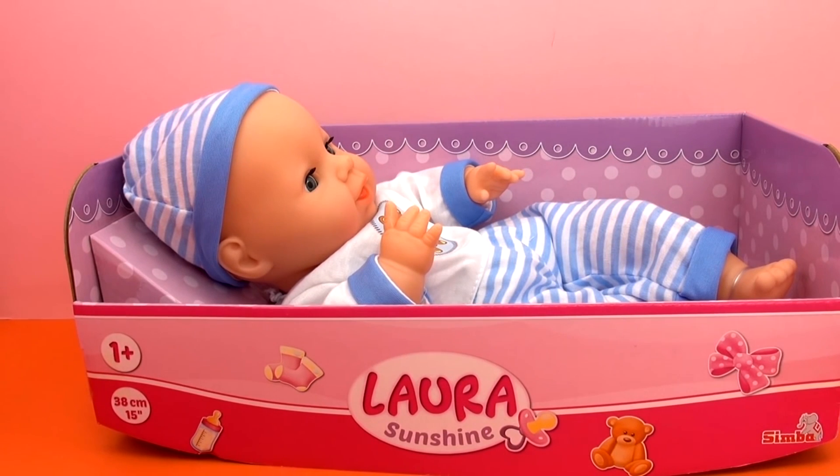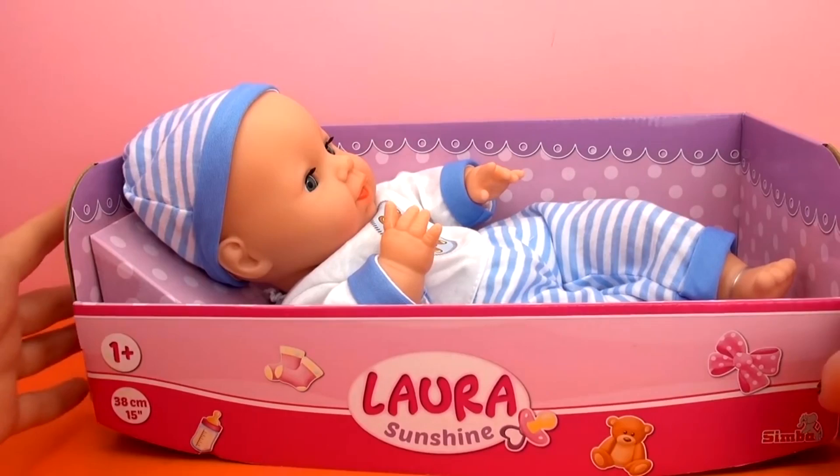As I said, it's for kids ages 1 and up. It doesn't have any batteries or any kind of other functions, so kids even just 1 year old can play with this. Just a simple, simple doll here.